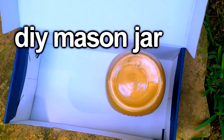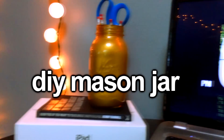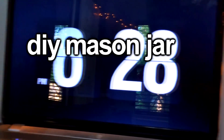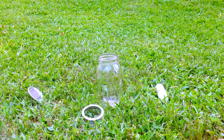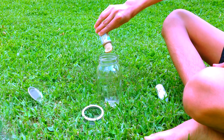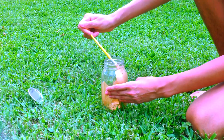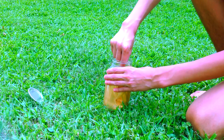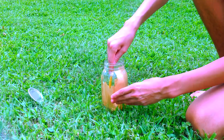So the next DIY we're going to be making is a DIY mason jar, and this is literally the easiest thing I've ever made. What you'll be needing is a mason jar, some paint, and a paintbrush. The paint I'm using is a gold metallic one, and I love how it turned out. I'm going to be squirting some paint into the jar and using a paintbrush to move the paint around the sides of the jar.